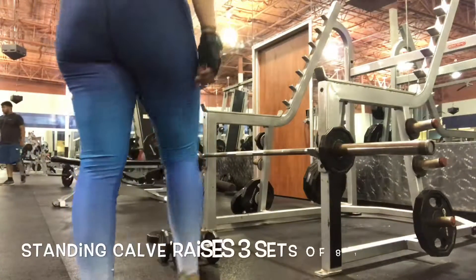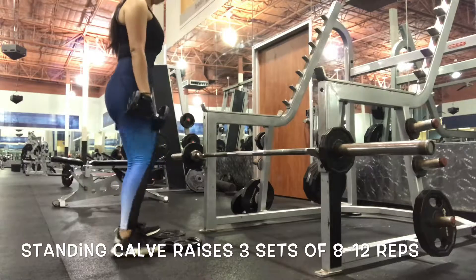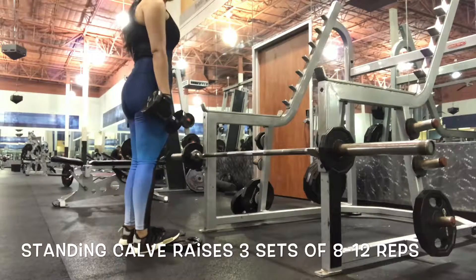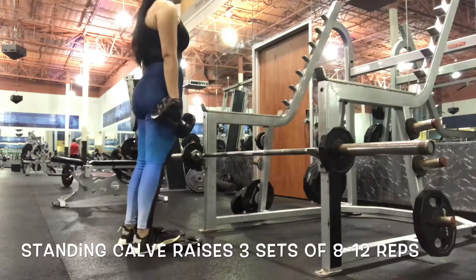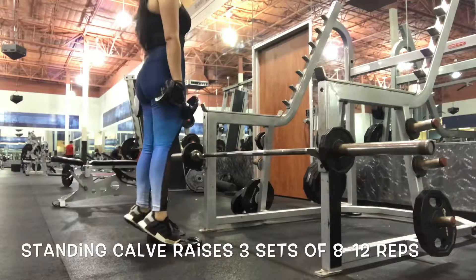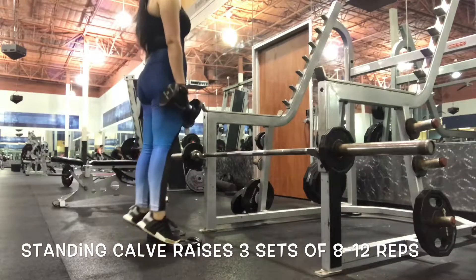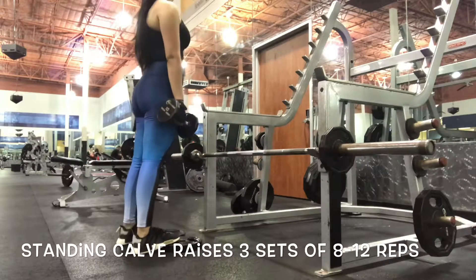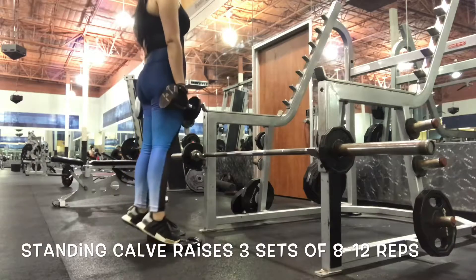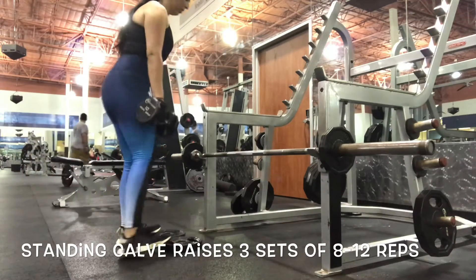For our fifth and final exercise we are going to do the standing calf raises, making sure that we work the calves as well. Come up just like this and hold, then come back down using just your toes — letting the heels come up and down. And that's going to be it guys, so hopefully you get something out of this. Make sure to like, subscribe, comment, and share this video with anyone you think would benefit. Thank you.